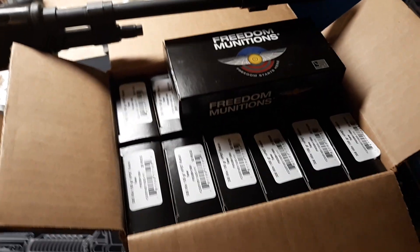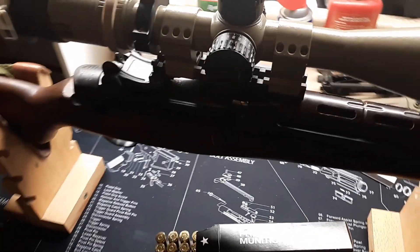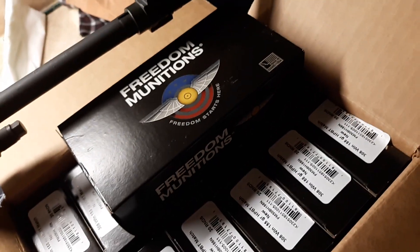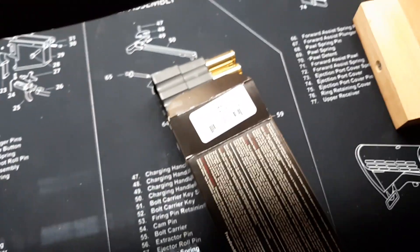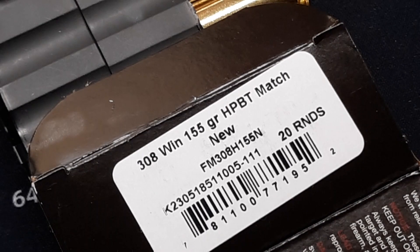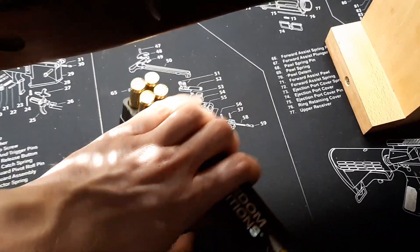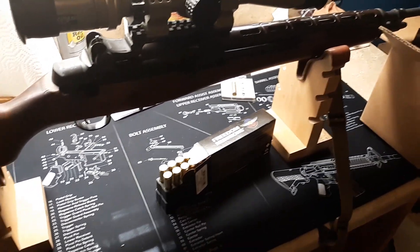I will do an ammo test when I get more time, when this rifle is scoped up with the new scope. I will do an ammo test with both M1As and we shall see how this 155-grain hollow point boat tail stuff does. My big M1A likes a 150-grain bullet, but I remember it shot 155s really damn tight. So 150 to 168 — anything in between there and you're in the sweet spot.